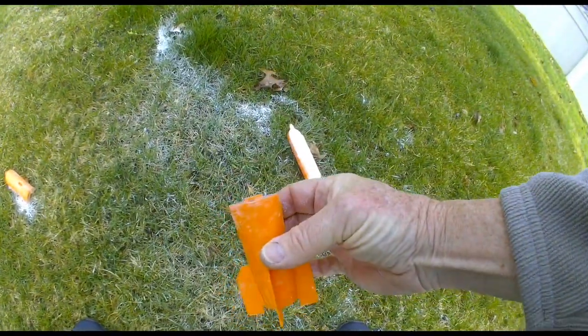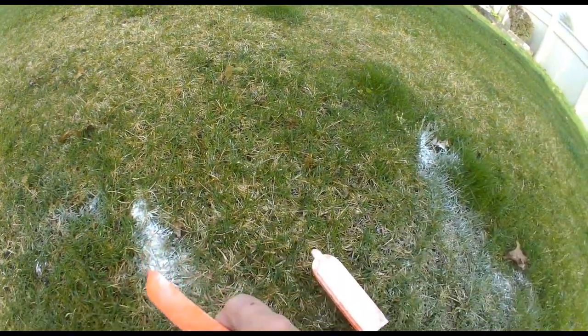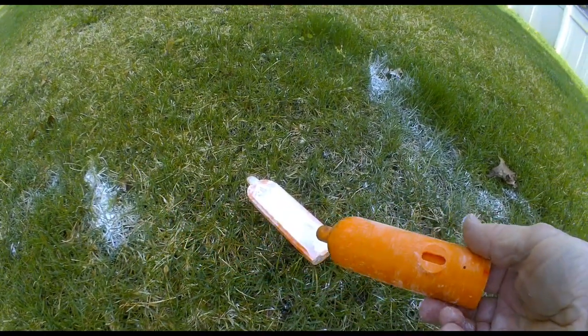It's held together with magnets and some locating pins, a little magnet in the front of the bomb half, and of course the other side has the magnet on the other side, and this has the attachment to the aircraft.